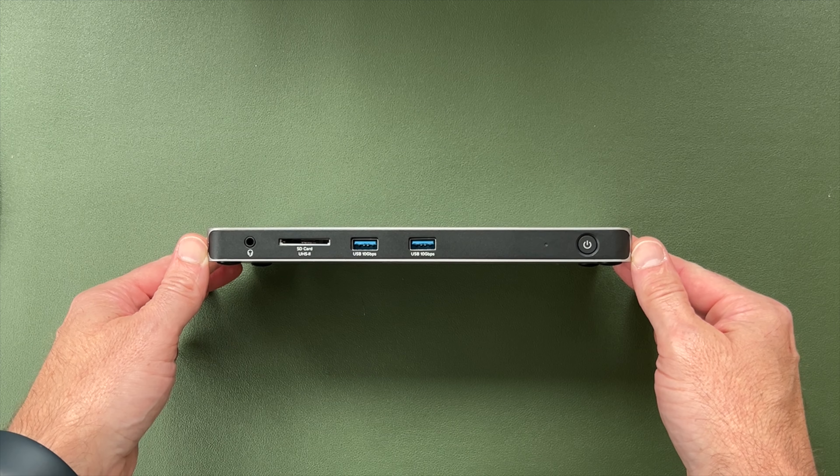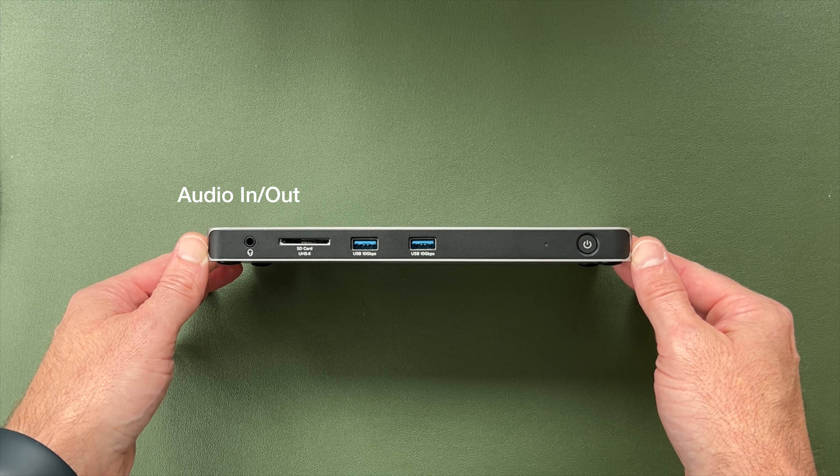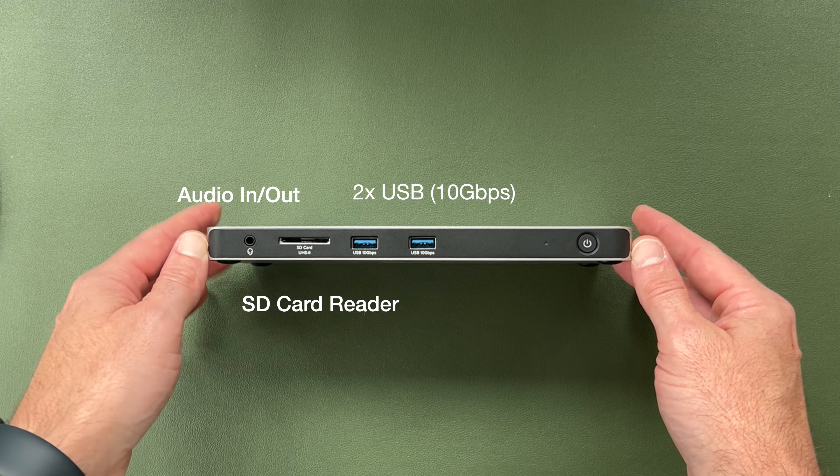Starting on the front of the dock, we have a few quick-access ports: an audio jack, an SD card reader, and two USB ports — both quite quick at 10 gigabits per second.